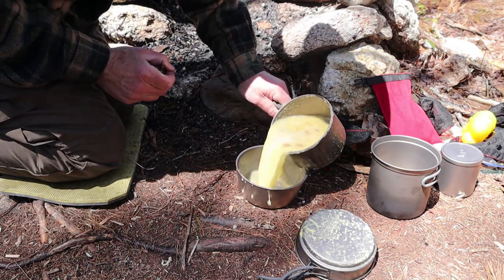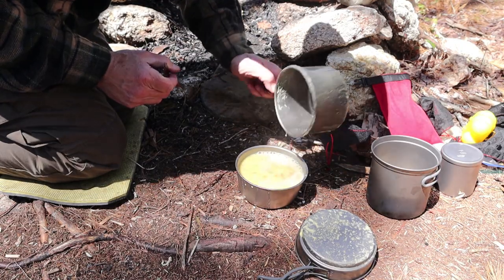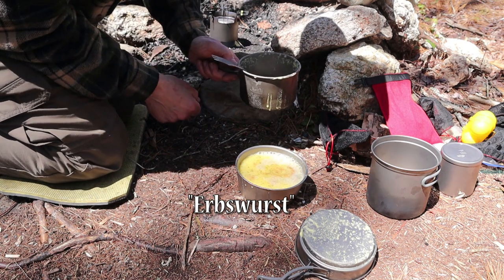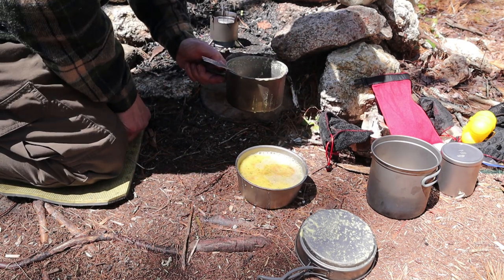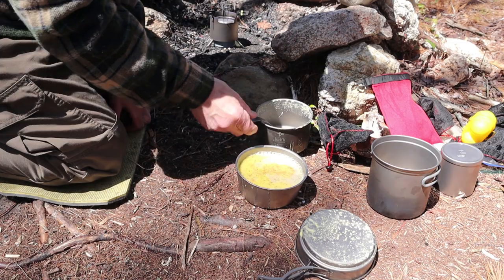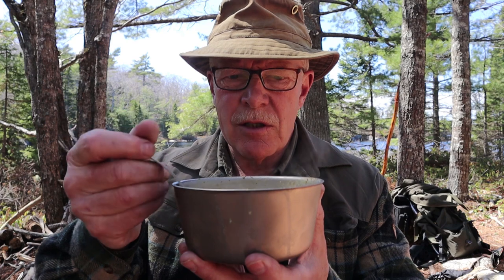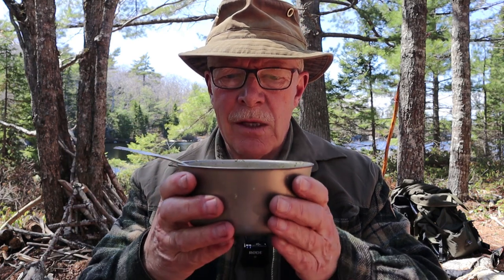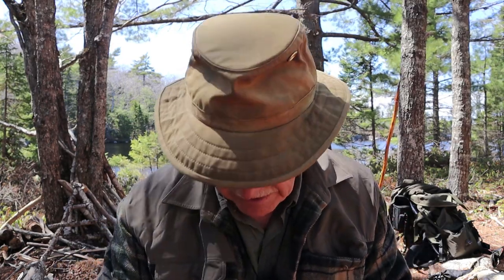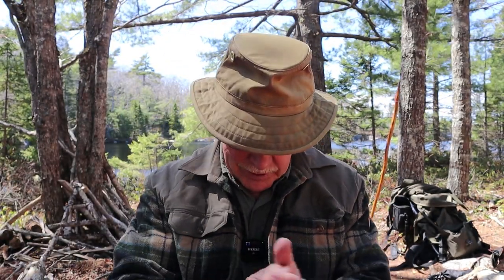Let me pour that into the bowl. This is one of my test recipes for Herb's Worst — I haven't perfected the recipe enough yet to bring it to you as a video, but I will at some point. You can see the steam coming off this bowl of hot soup — very hot soup — but the bowl itself is nice and cool to the touch. Too hot to eat just yet, so I'll give it a few minutes to cool off.